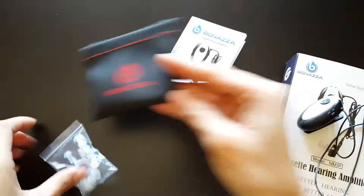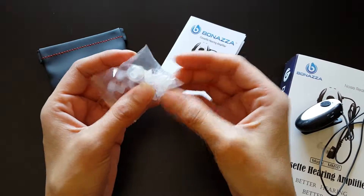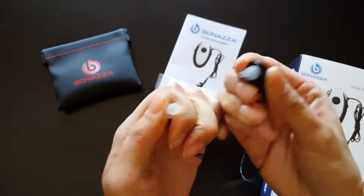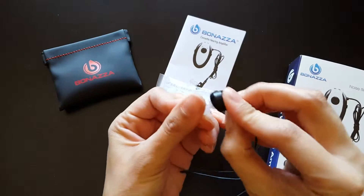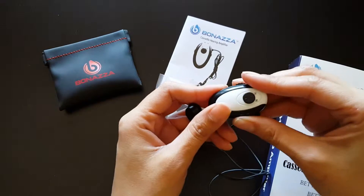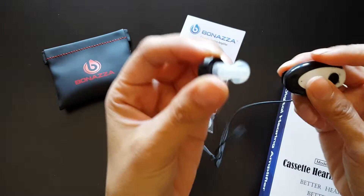It also comes with this little pouch and extra little hearing pieces — quite a lot since you only need one. To change it out is pretty easy — you just go like that. There are extra little pieces, and you just put in whatever piece fits your ear best. Stick it in, turn it on, and then turn the volume up or down.